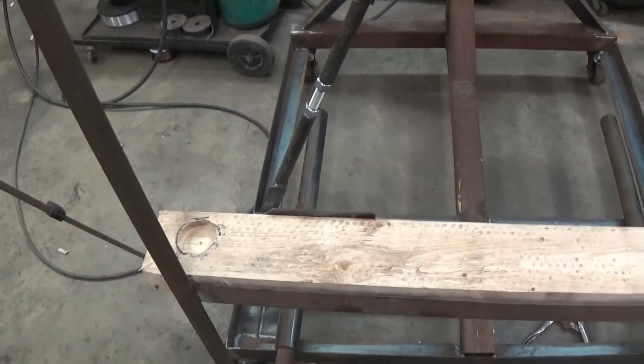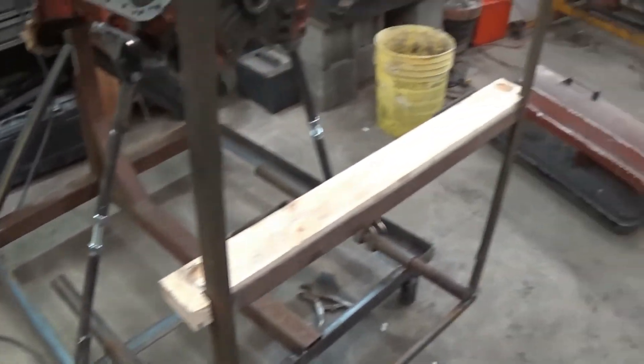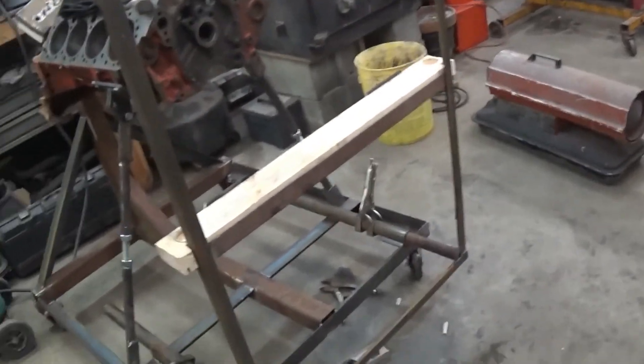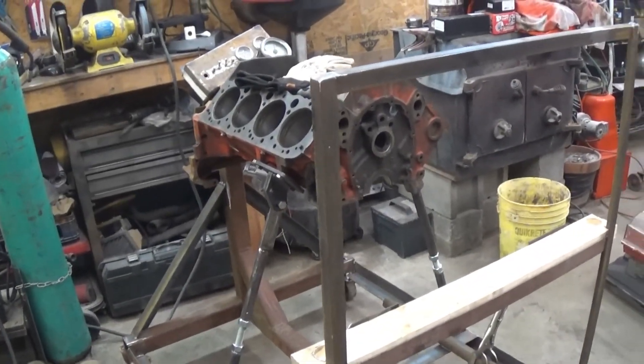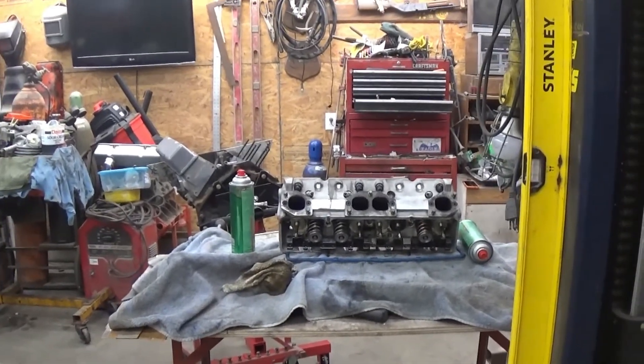I got carpenter blood in me — I guess my dad was one all his life, so I've gotta put a two-by-four somewhere. Anyway, that's what we got guys. We'll see y'all later. I'll get some head gaskets and get back on this engine stand tomorrow. I figured I'd let y'all know about these heads. Alright, see ya.